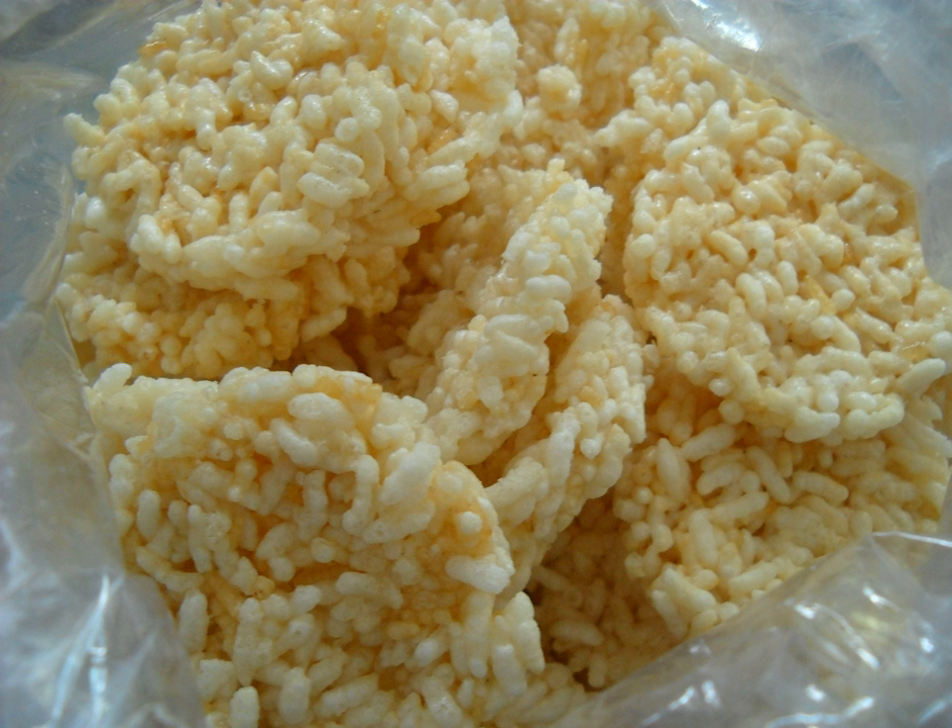Rengjanang, or Renginang, is a kind of Indonesian thick rice cracker made from cooked glutinous sticky rice and seasoned with spices, made into a flat and rounded shape, and then sun-dried. The sun-dried Rengjanang is deep-fried with ample cooking oil to produce a crispy rice cracker.